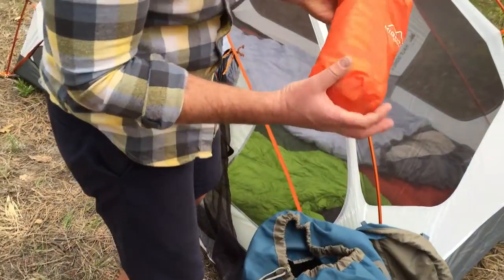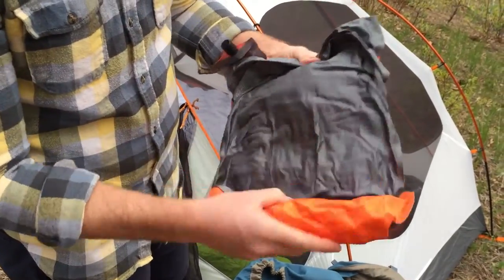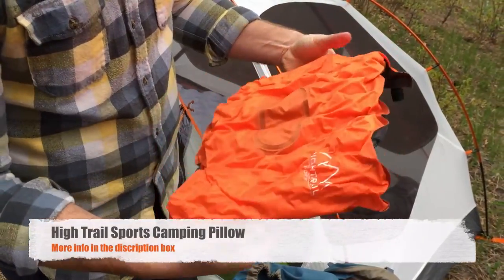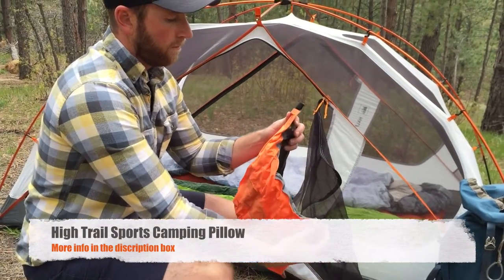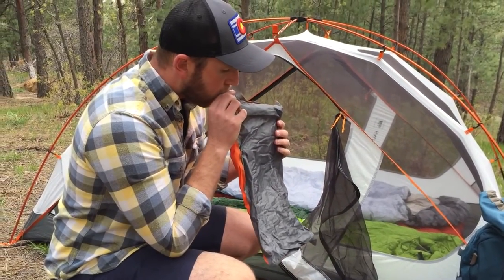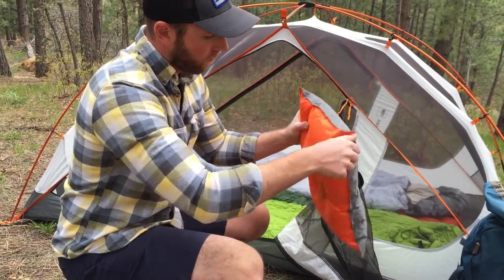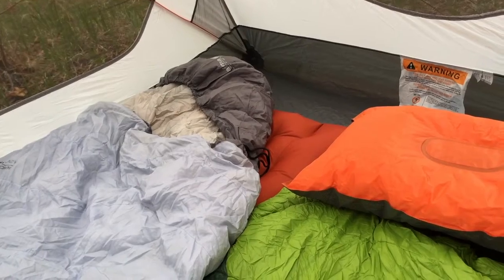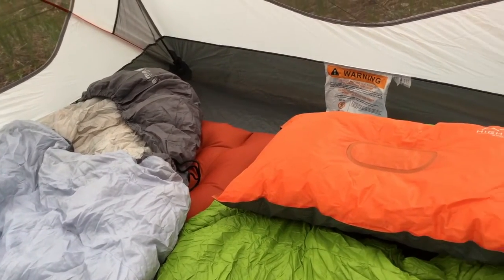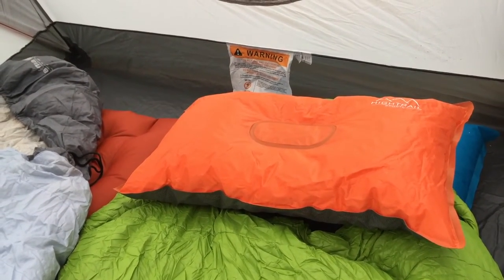The next critical piece of gear that I absolutely will not leave home without is the HiTrail Sports Self-Inflating Camping Pillow. This takes up just a very small space in your backpack but provides an incredible amount of comfort. Laura has the ability to sleep on just a sweatshirt or anything soft, but now that I'm getting a little older I need something that's going to support my head, and this does an amazing job.